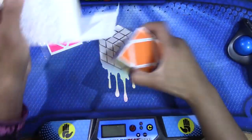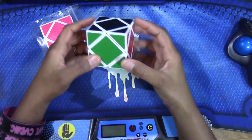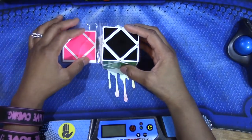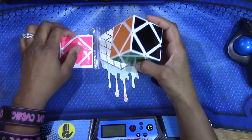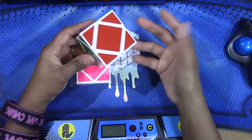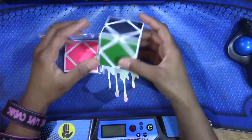I owned a Skewb before but I sold it. The reason why I got another one is because Skewb will be an official event in the WCA starting January 2014. So I decided to get one, learn how to solve it, and hopefully I like it.